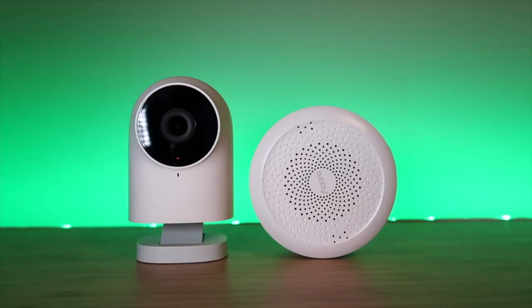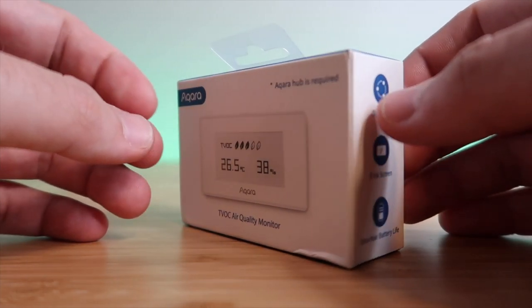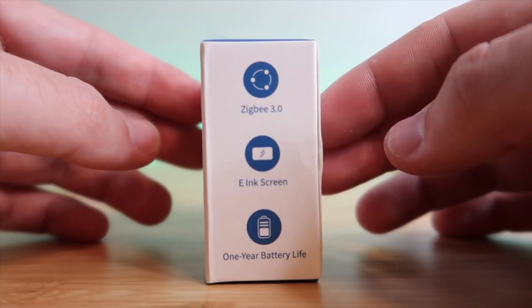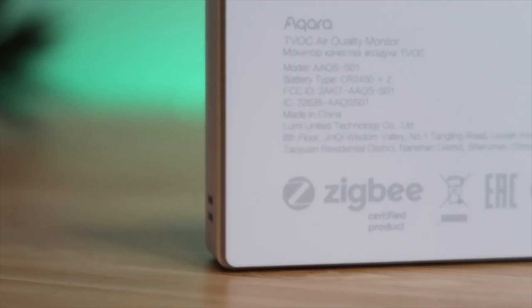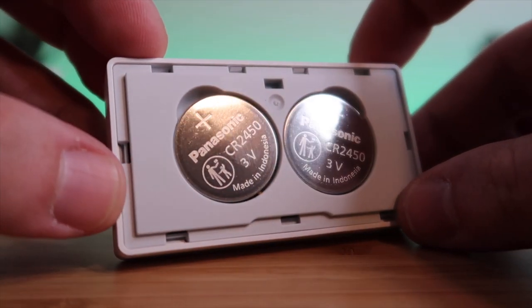In this video, we'll just be focusing on what it can do in HomeKit. An Akara hub is required for this product — either a G2H camera, the M1S, or M2 hub. It uses Zigbee 3.0 to communicate, which allows for a fast connection and helps achieve over one year of battery life with two coin batteries.